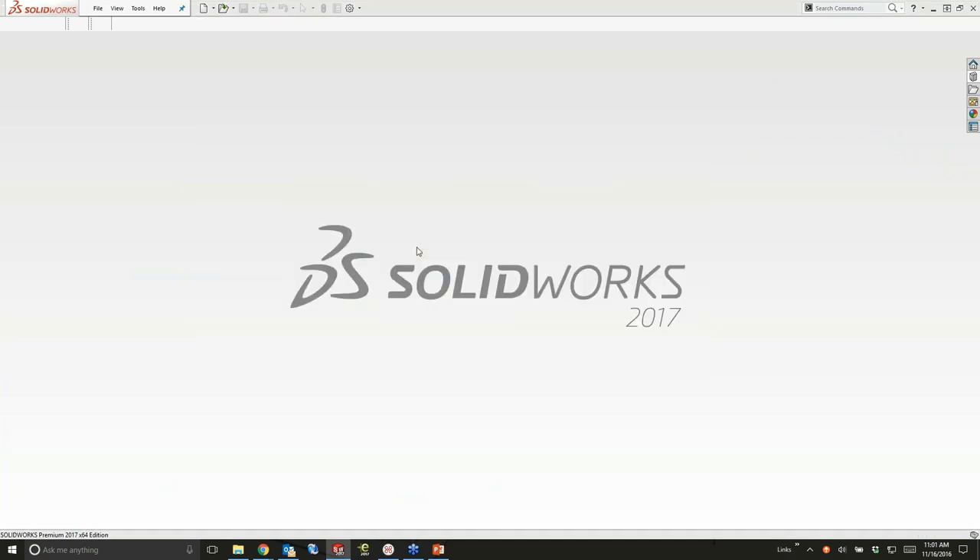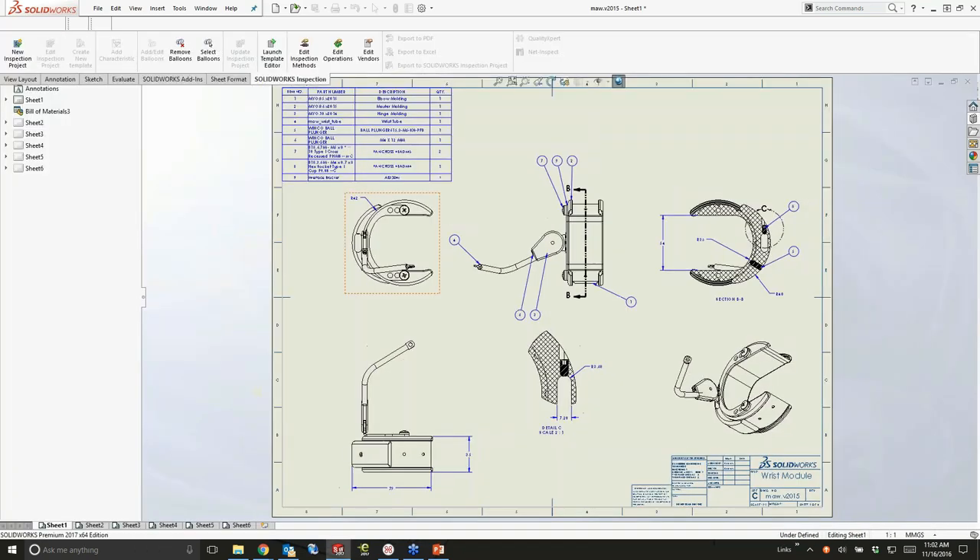I'm going to look at some drawings real quick. Everybody makes drawings — or at least a lot of people choose to, though drawings are really old. When you need to make a drawing, a lot of times you're actually going to send them the 3D model and they'll build it off that.